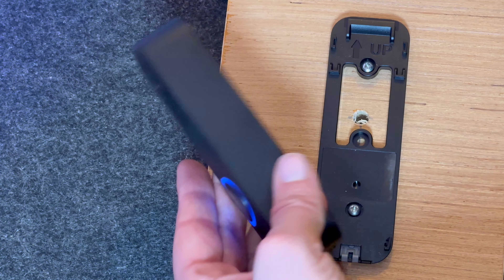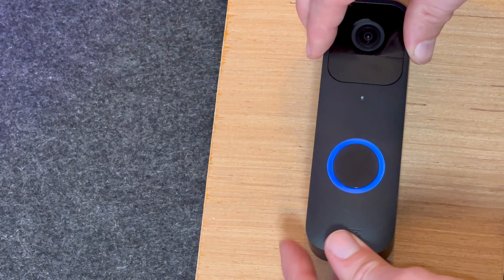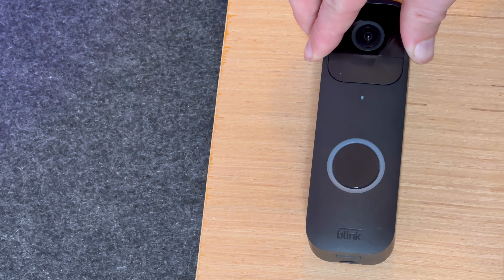You are now ready to remount the doorbell. To do this, put the top of the doorbell on the mounting clips and then firmly push the bottom of the bell to clip it in place. If you have any difficulties, you can push in the grey clip to help you.